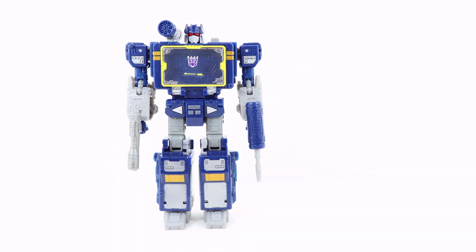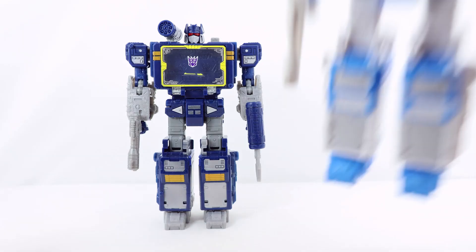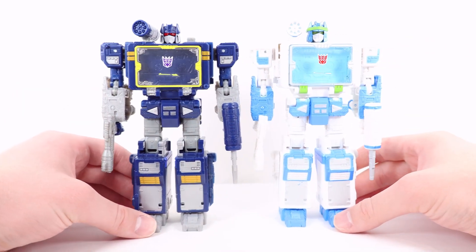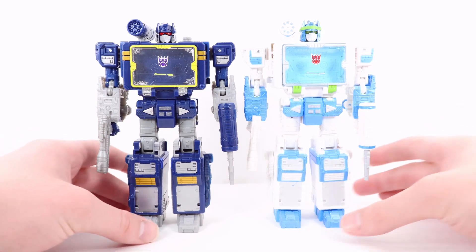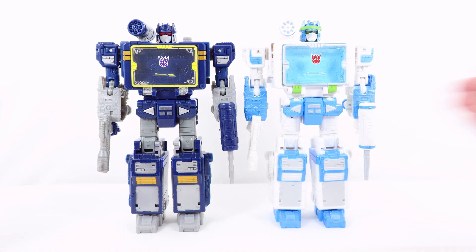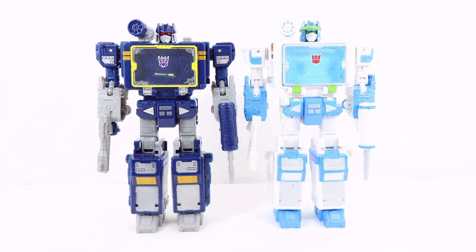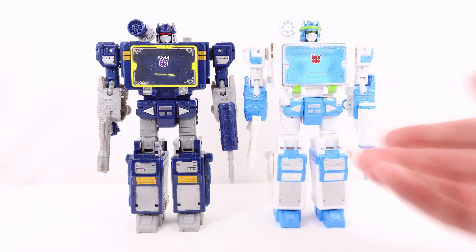Now for a quick mold comparison with the Shattered Glass Soundwave. As you can see, mold-wise they are quite similar. The only change between these two is the head sculpt — the Shattered Glass version has a bandana, this one does not. Other than that, the legs, arms, and accessories are all the same. It's really just a heavy redeco.